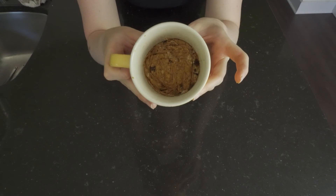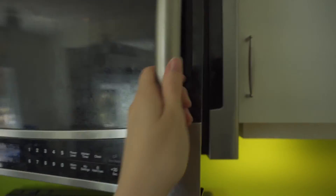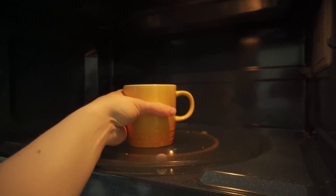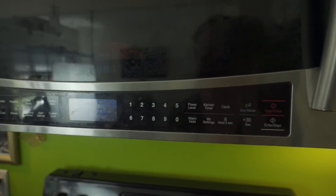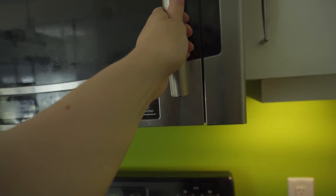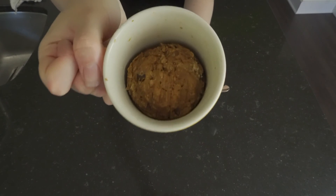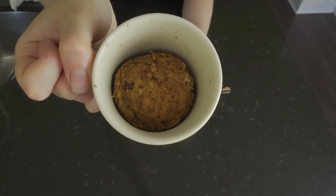Once it's all flattened out on the bottom, we're going to pop this into the microwave. And here is the finished mug cookie just out of the microwave.